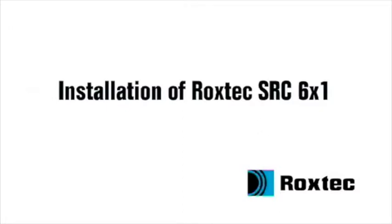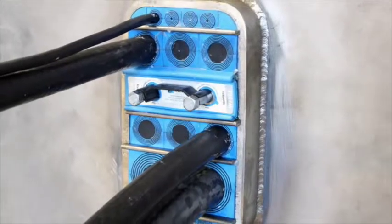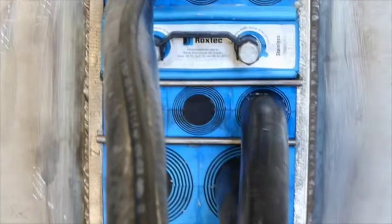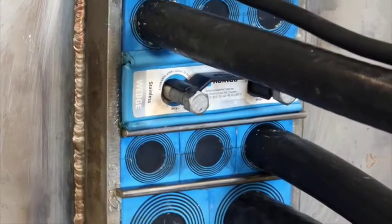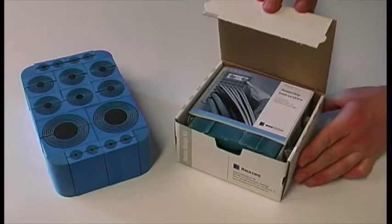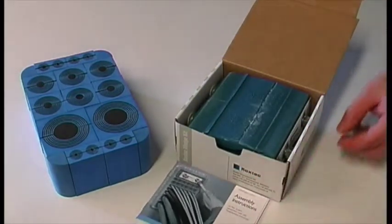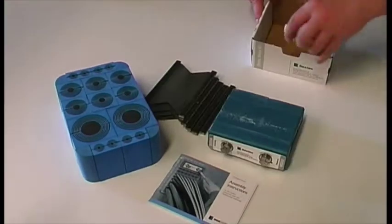Installation of Roxtec SRC 6x1. To install the Roxtec SRC 6x1 frame, you need the sealing modules, a compression unit, the stay plates, and the lubricant.